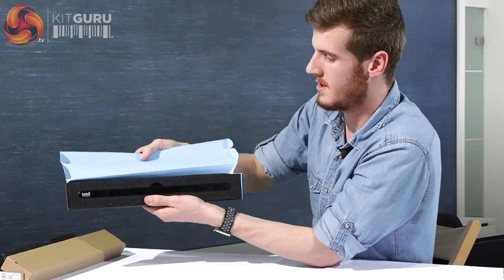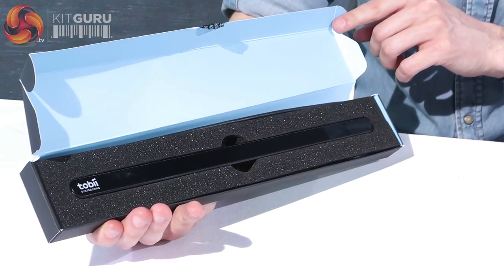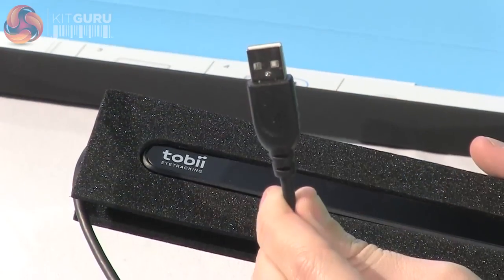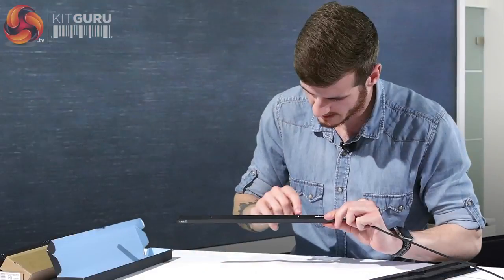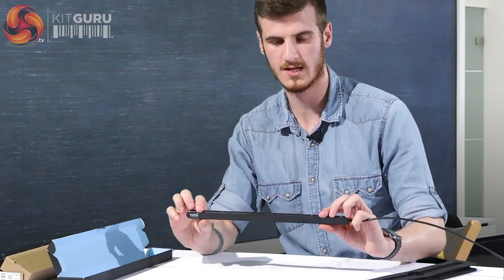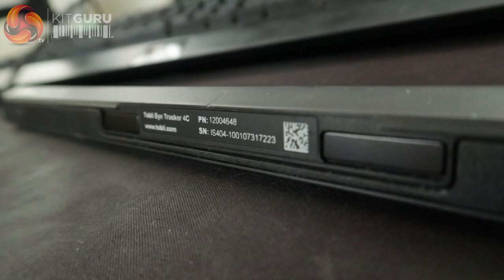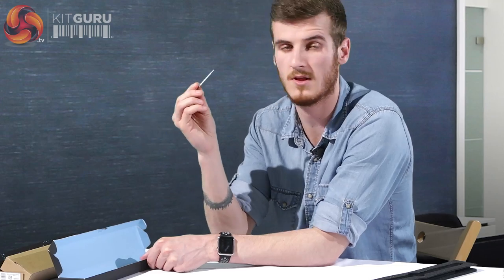It comes in a little foamy packaging, and this is the Tobii Eye Tracker itself. The foam padding hosts the Eye Tracker with a 1-metre standard USB cable — I believe that's the only connection you have for it. Looking at the device, it has two white lines which are used to sync up on the screen of your monitor. When setting up using the software provided, it gives you two little lines at the bottom of the screen which you match up so it can centralize itself.